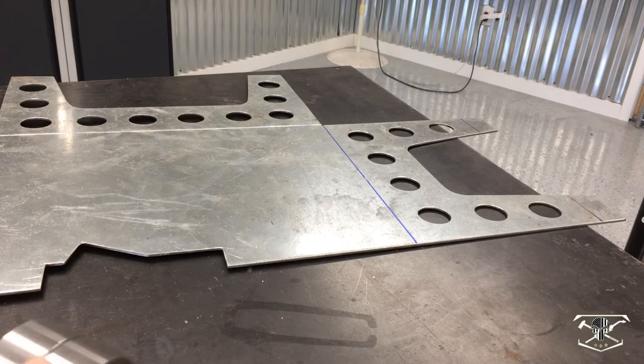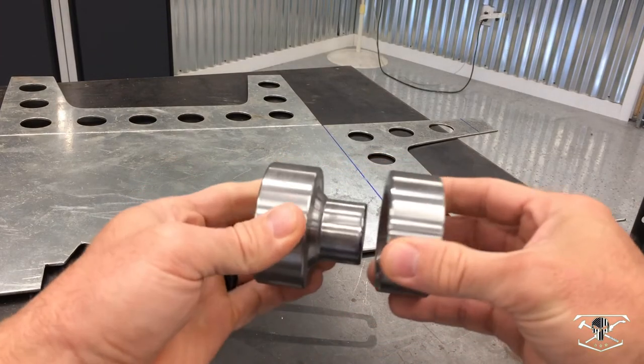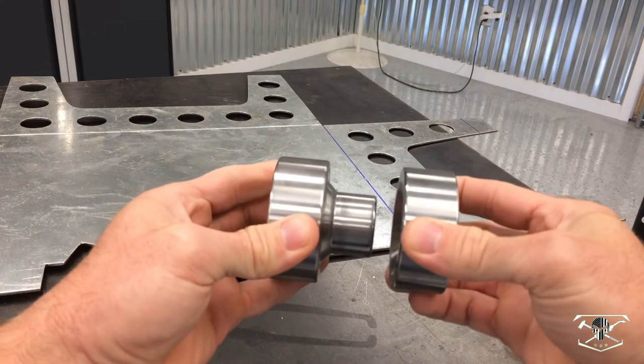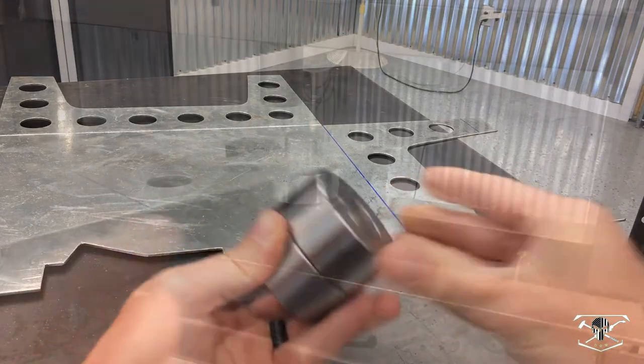I finally got all the holes drilled. Now we're going to come in with this dimple die — it's an inch and a quarter dimple die. You can see it's going to press that pattern in there. We're going to bring this over to the press now and dimple die all these holes.